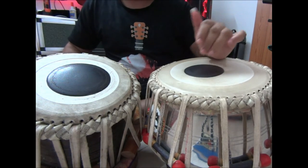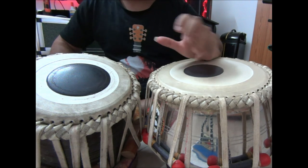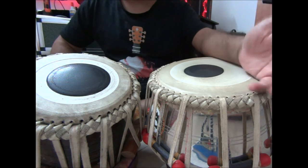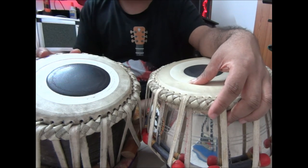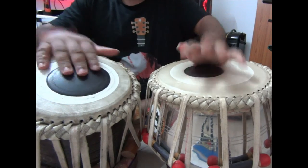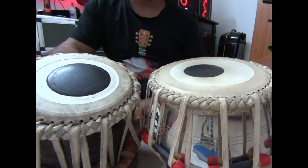I can tell you the technique of how to produce the finger positions and how to produce a particular sound. But the sound projection is totally yours — I can't play it like you, and you can't play it like me, or like any other tabla player.